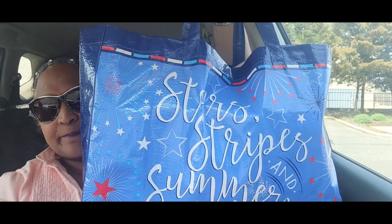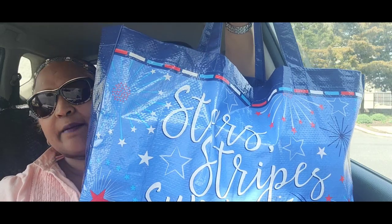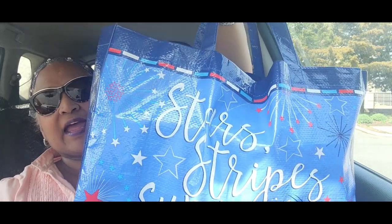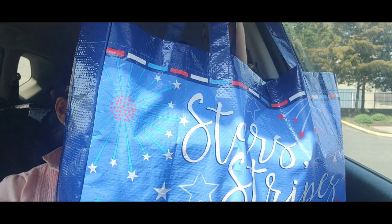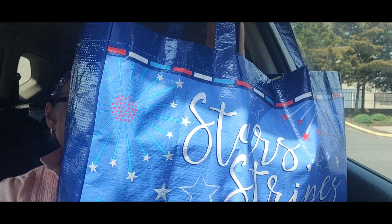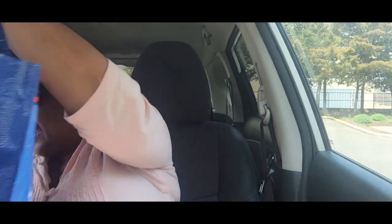Hello everyone, it's Pamela from Pamela's World. I have a video to share with you guys. If you're new, welcome — if you're returning, welcome as well, and new ones, I'd love to have you as a subby friend. See my treasure bag? It says 'Stars, Stripes, and Summer Nights' — it is gorgeous! I have a Dollar Tree haul to share and I'm sitting in my car.